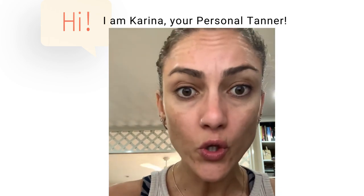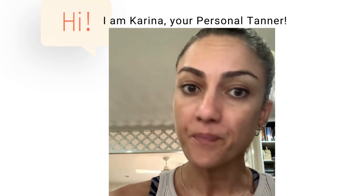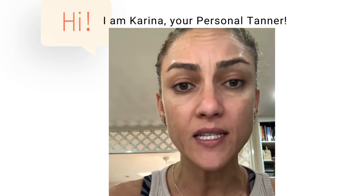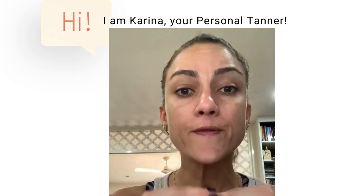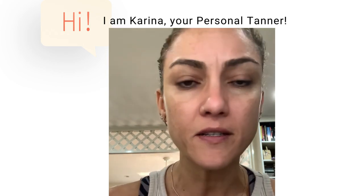So please, do not apply a tan if you already have a tan. Remove it. Exfoliate it very well, especially in your dry areas like elbows, knees, and heels. Exfoliate it — it doesn't take time, it's just five minutes or less than that.